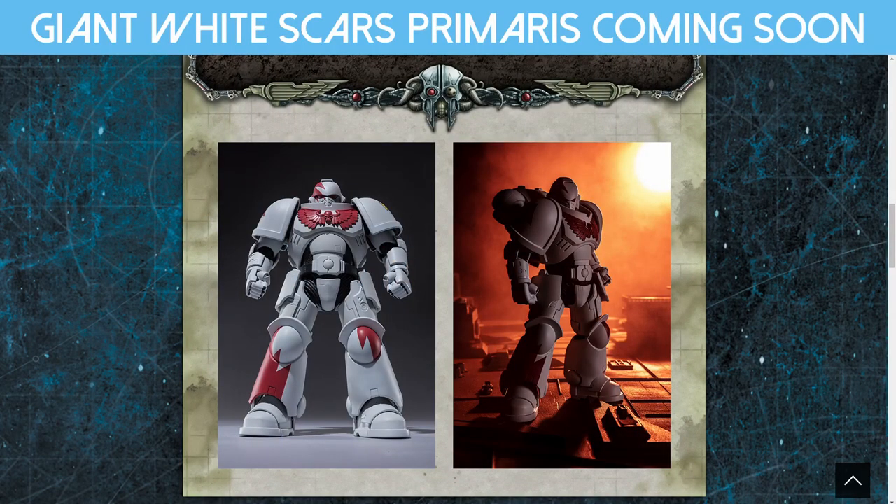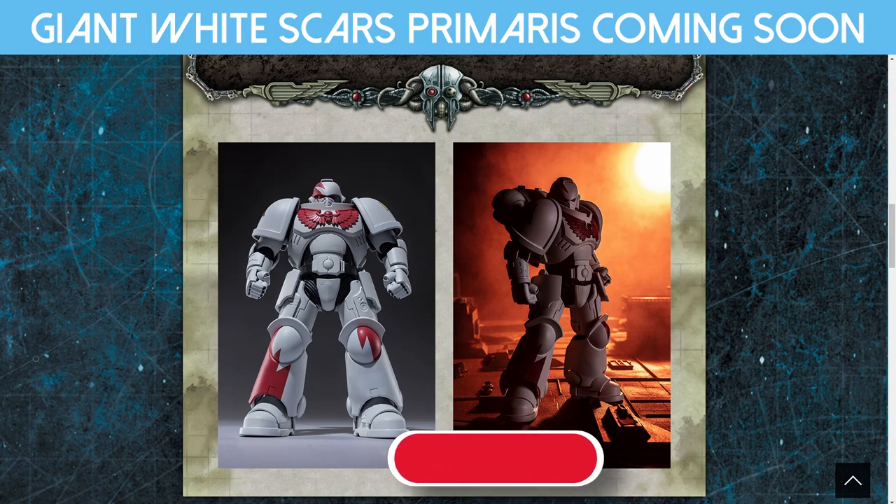Hello, welcome to Winter Disco Tabletop Gaming and a very quick video because we've had some — I don't know if they're spoiler images, probably not — they're just being put up somewhere. New Bandai Space Marines: White Scars. Who would have known?